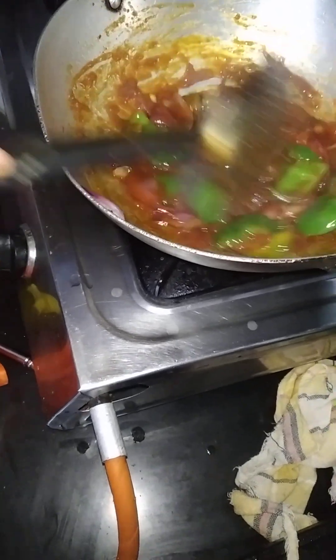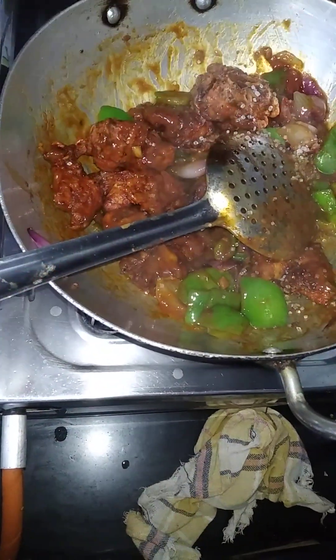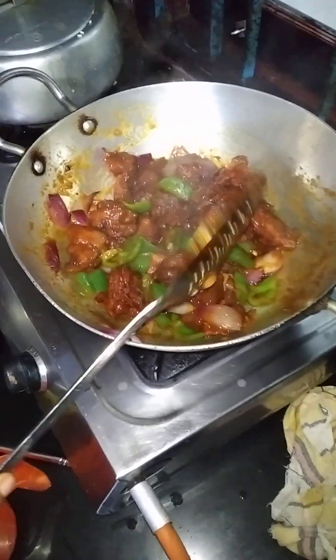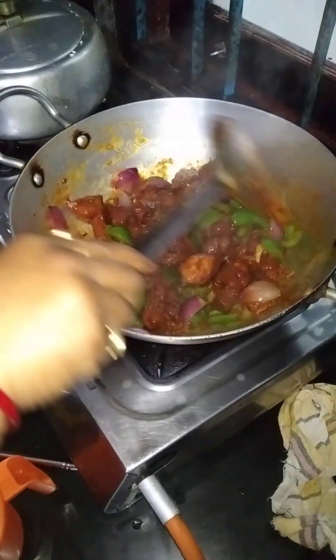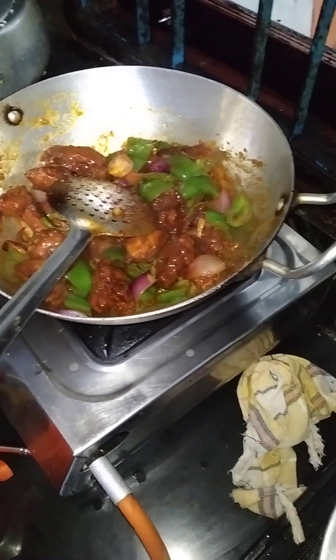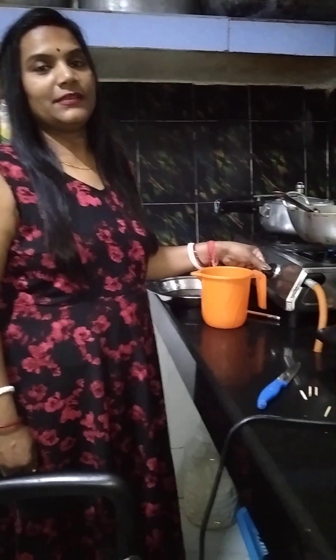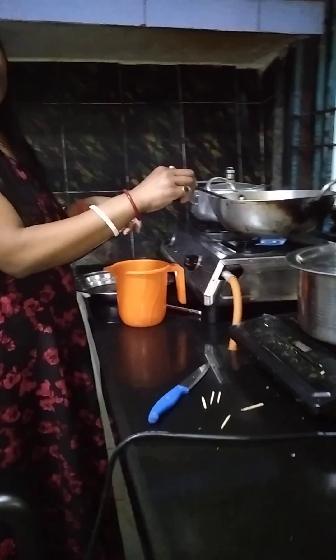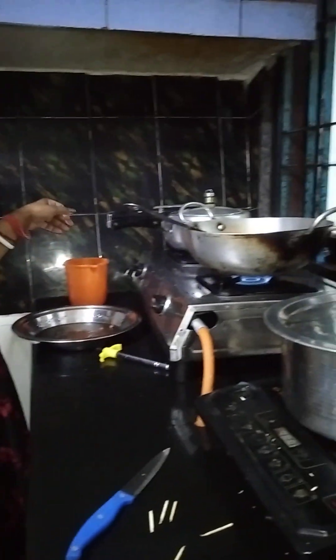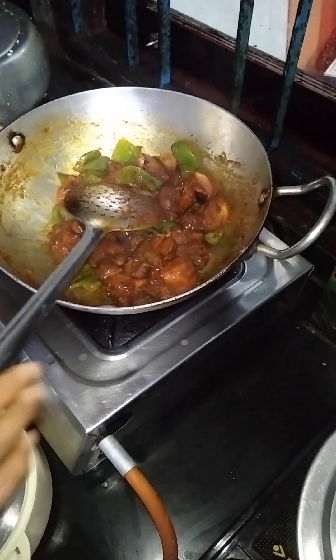2-3 minutes of the dough. I am going to put the chicken in for 5 minutes, then eat a warm chicken chili and it is going to be done. Now my chicken chili is ready.